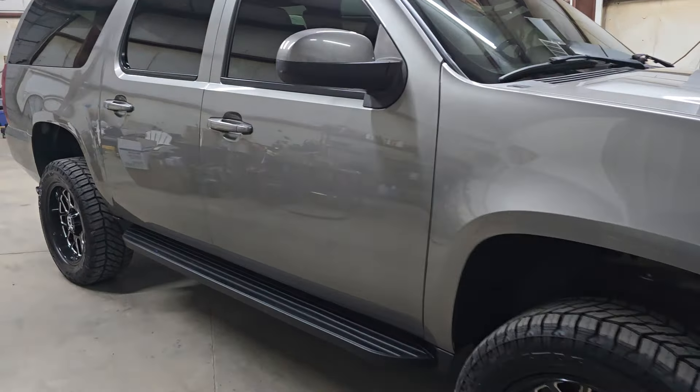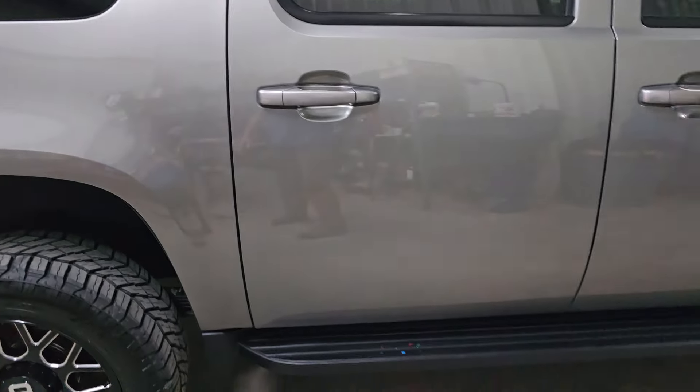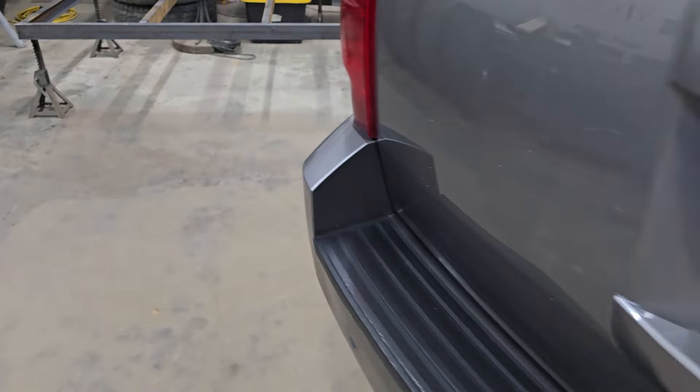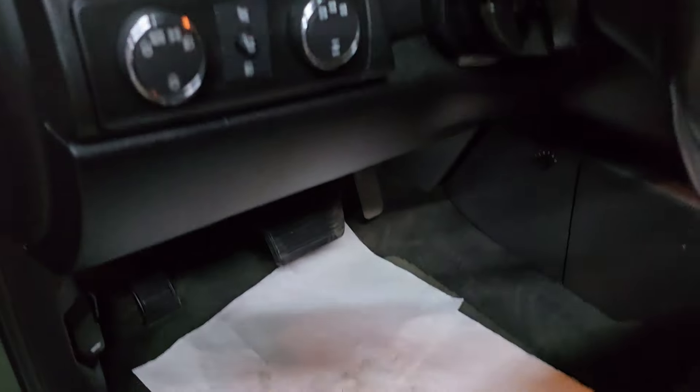This will be the last update on the Suburban. Got it all polished out and detailed last week. I'm just wanting to show you the functionality of all the gauges and instrument stuff, just to show it working and all.